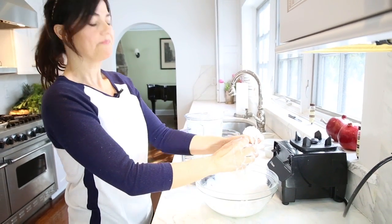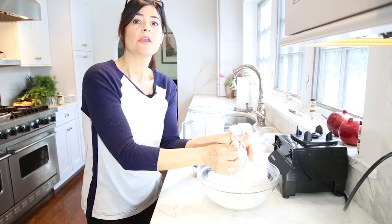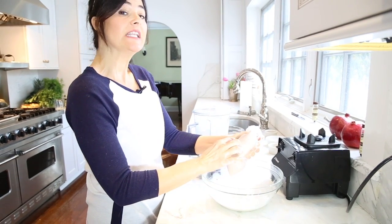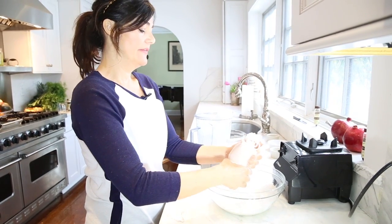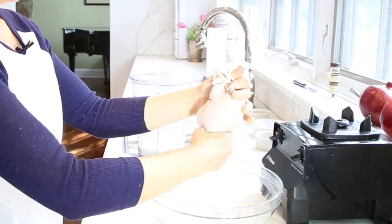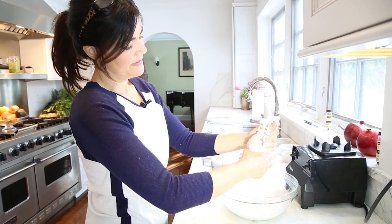Now here's another little tip: when you're done milking the bag, you can actually save the almond meal that's in here as almond flour. And you can even make crackers if you have a dehydrator at home. So basically that is it — you just keep squeezing. Takes a couple of minutes, it's not terrible.